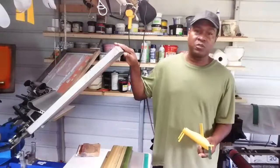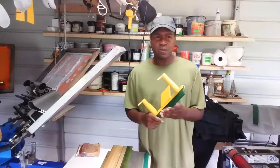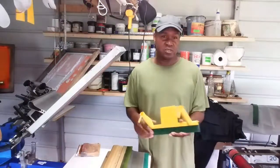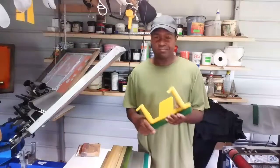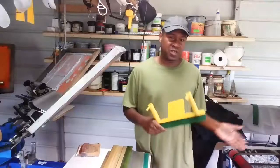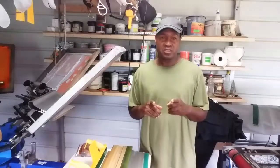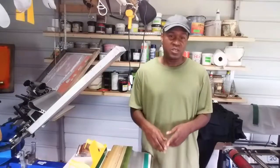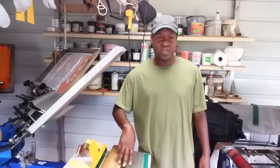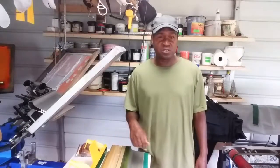I probably did a video on screens too, and we'll go over screen mesh and mesh counts — from the 23 mesh all the way up to 380 mesh counts, covering the opening of the screen and mesh count. I'll probably do a really thorough one from lower mesh to higher mesh. Once again, thank you guys for joining me. I have a lot of shirts to print, so I'm getting started on that. Hit the subscribe button, and if you know anybody who wants to learn the basics of screen printing, point them to my channel.